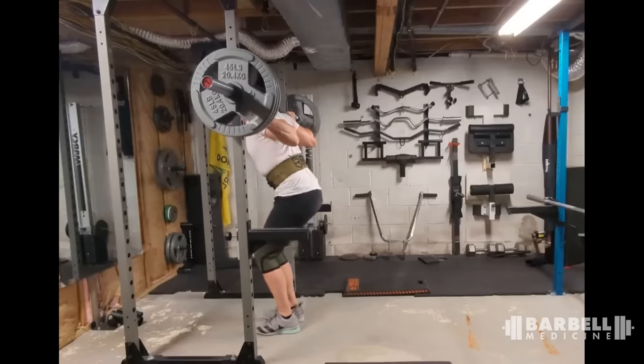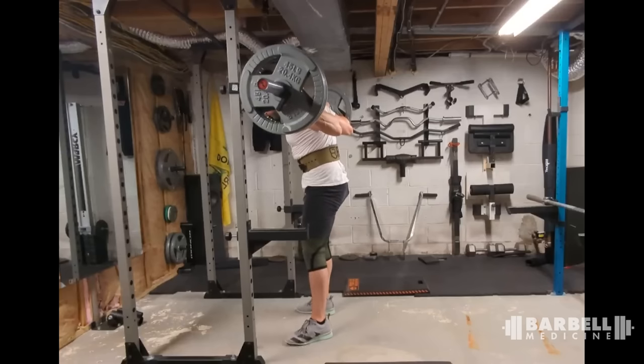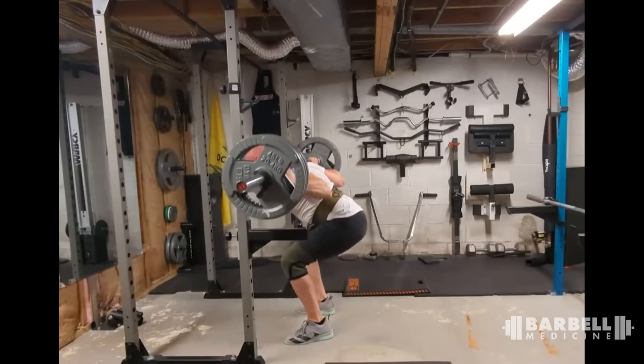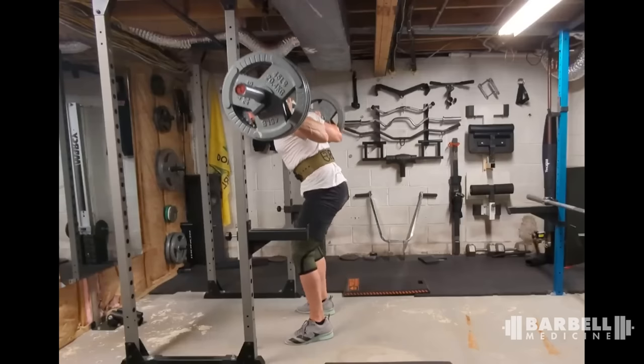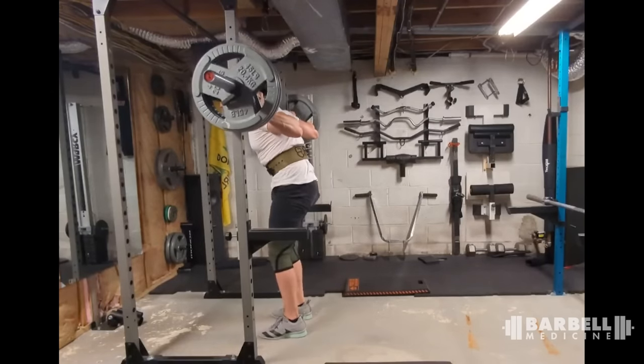Last squat — this is David F at 315. I like those shoes and all the bars on the wall. Elbow position is good, depth is good, bar path is good, balance looks pretty good, feet stay flat. I would just go faster. We're trying to take advantage of the stretch reflex at the bottom — go too slow and you miss it, go too fast and you can lose balance. So from warmups all the way to your top set, cue yourself to go faster and bounce harder. How fast? As fast as you can without losing balance.